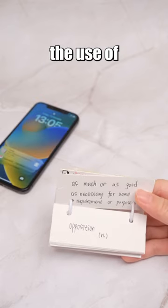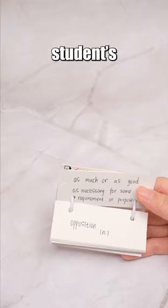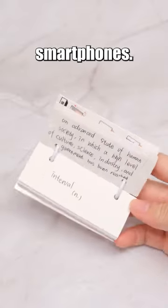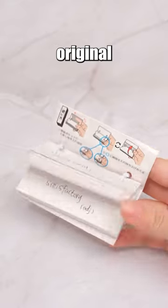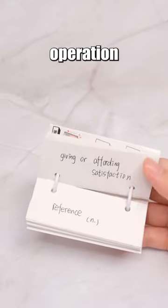Furthermore, the use of physical flashcards reduces students' susceptibility to distractions from their smartphones. However, the primary drawback is that lower cards tend to revert to their original positions, making one-handed operation less practical.